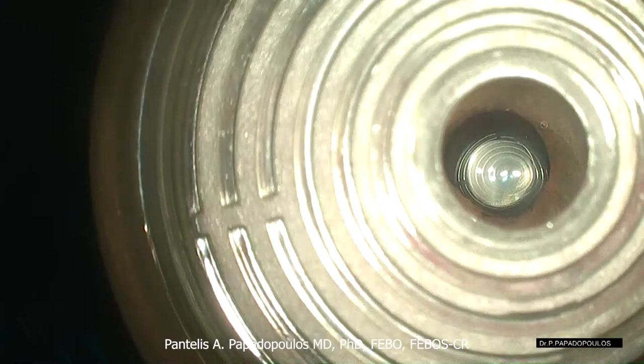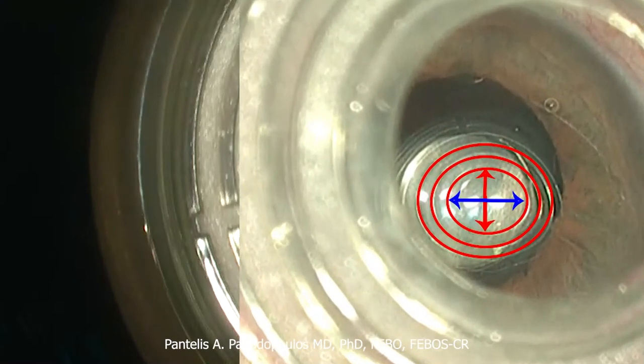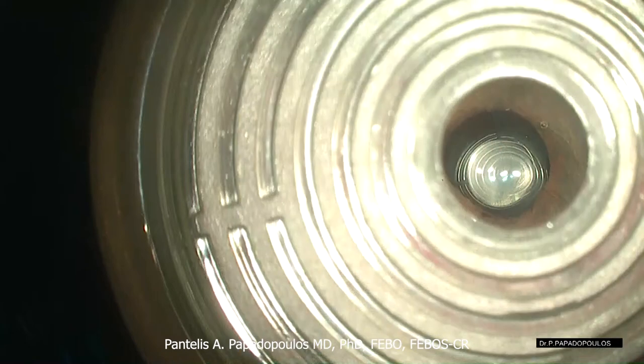If the mires are elliptical, the shorter diameter of the ellipse signifies the steeper meridian. The proportion between the short and long axis of the ellipse and the distance between the mires can give a rough estimation of the amount of astigmatism.